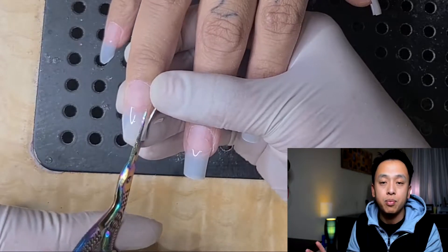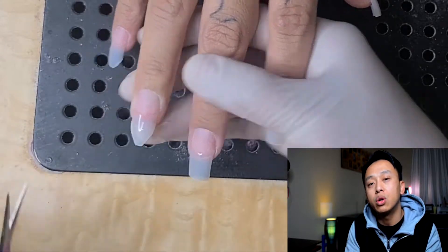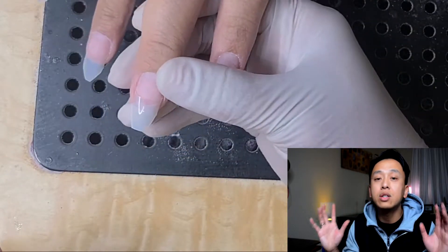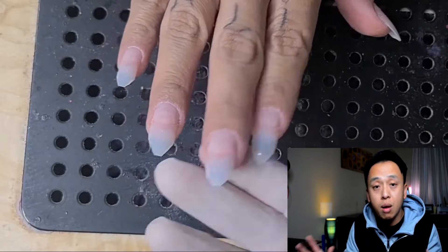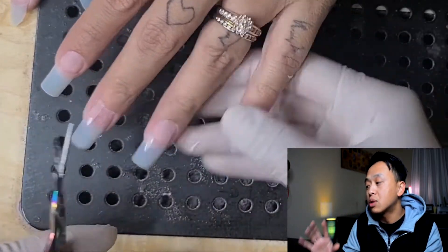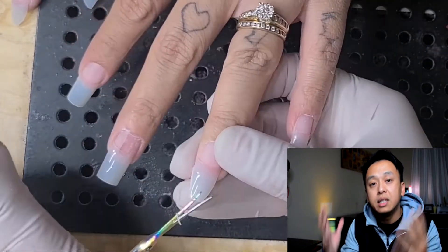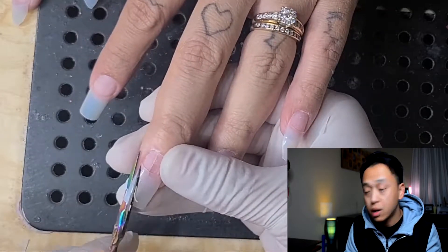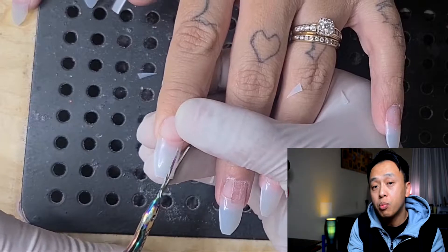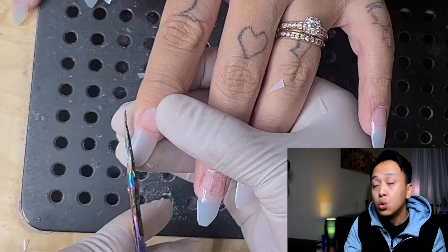Once you get the length even, take a small scissor and cut the tips into an almond shape. This is just like a sketch — you just need to cut it so you have an idea of how you're going to form the shape. Once you cut that, the critical part comes in.